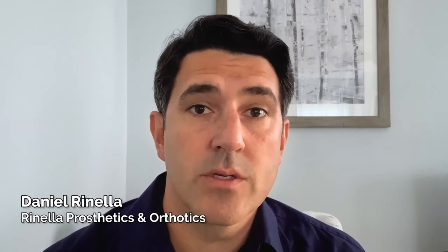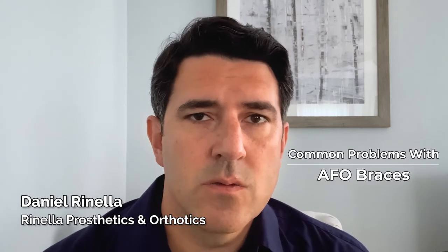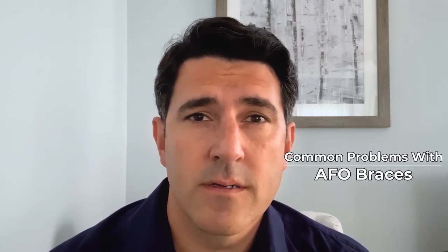Hi, thanks for watching this short video. Today we're going to be talking about common problems with AFO braces. These walking aids can be excellent, but that doesn't mean they're perfect. Scenarios come up that challenge them. We need to talk about that here so you know how to address a problem that you may have with an AFO brace.